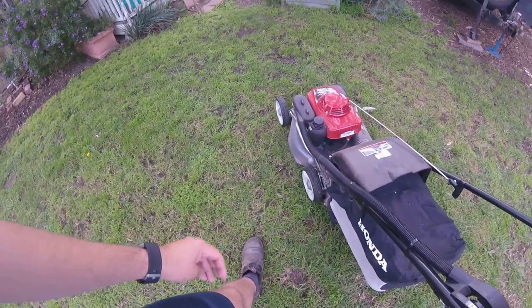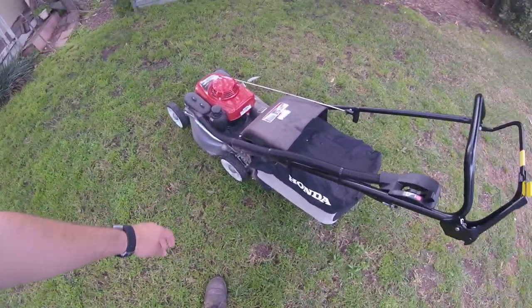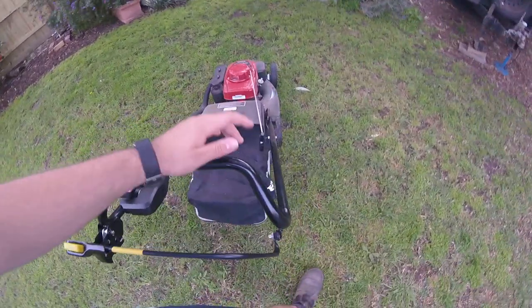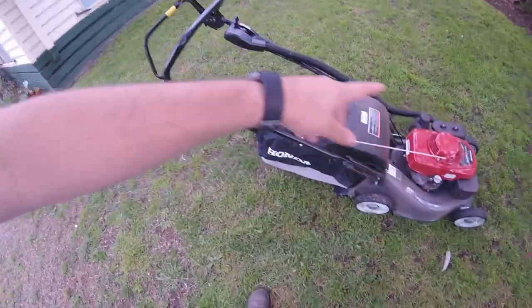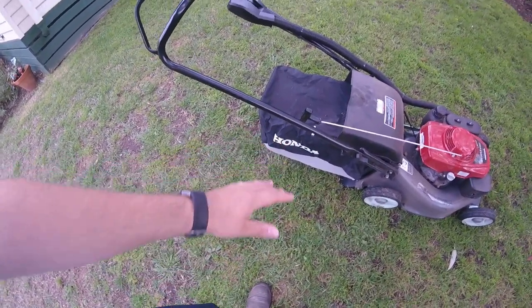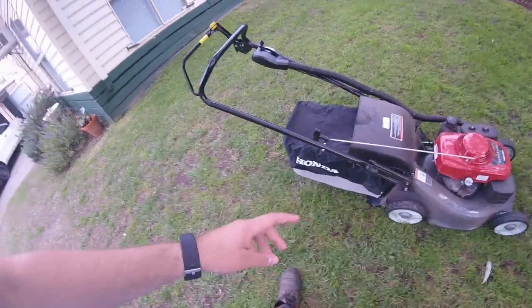Unfortunately, the newer models have just recently superseded these ones. They've removed the snorkel for emissions control, they've changed the deck a little bit to make it a tad lighter, and they've added the old-style catcher. They've also changed the colour of the mower and the starter rope too, for some unknown reason. So I went with this one because it's got the snorkel and the Dacron bag — the same as the other one.